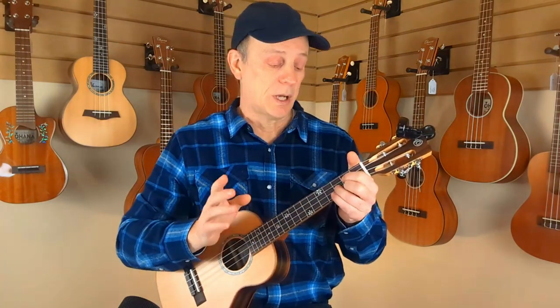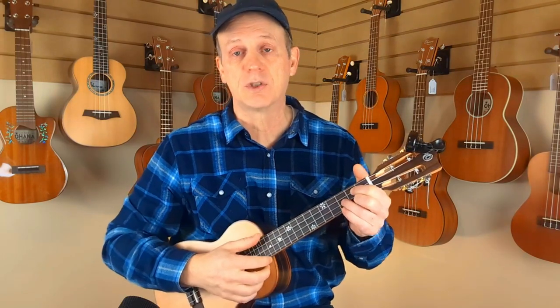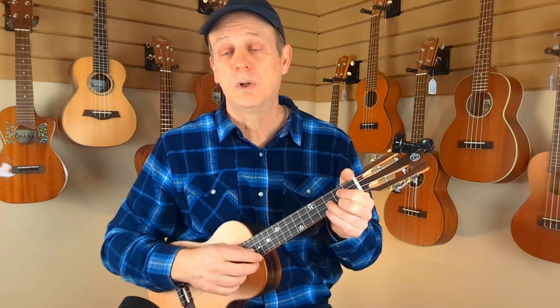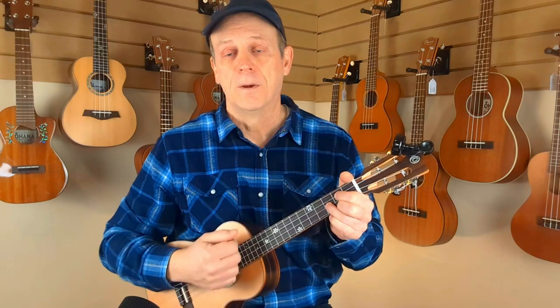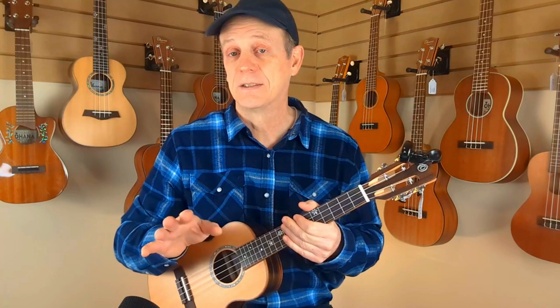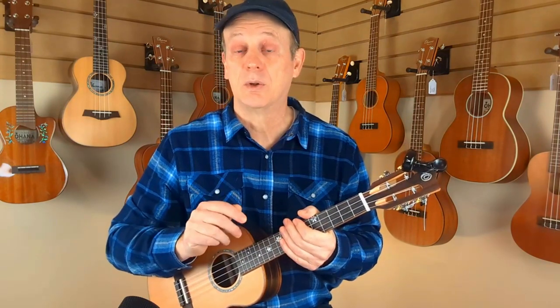Let's take a look at some strumming options. If you're just getting started out, our paintbrush strum is awesome for this one. You just hit it with your thumb and brush the rest with your fingers — just like that. Paintbrush, two equal parts. 'I was standing by my window on a cold and cloudy day, when I saw them, a-coming rolling, for to carry my mother away.' Nice and simple, and it sounds really good with this tune.